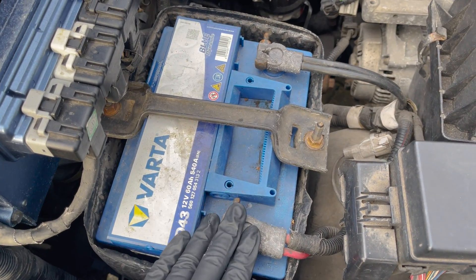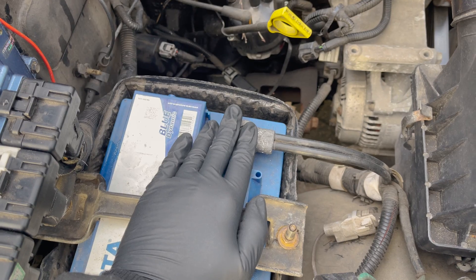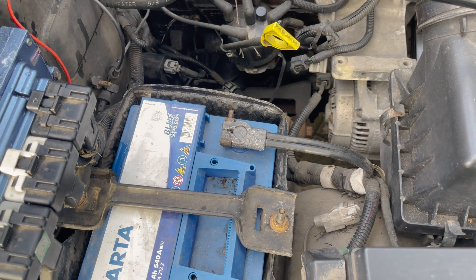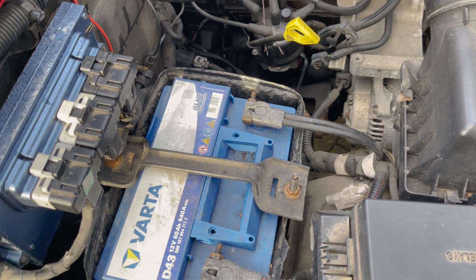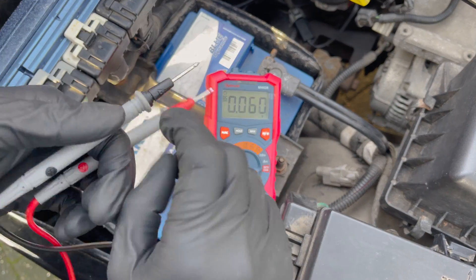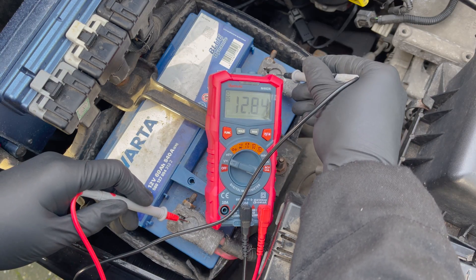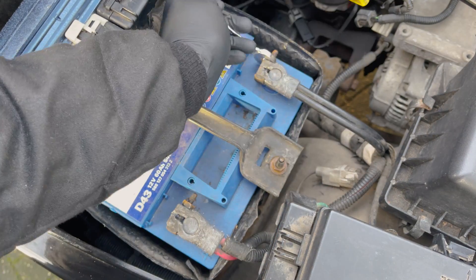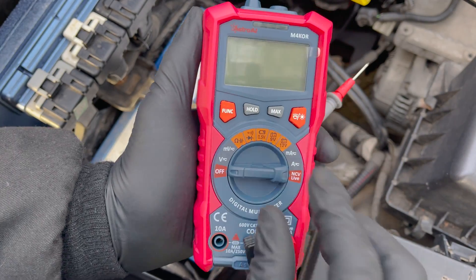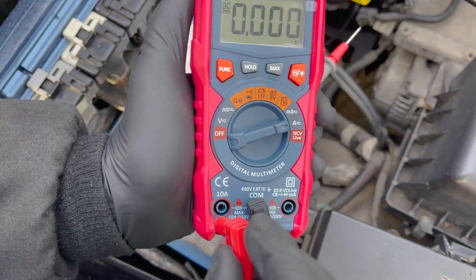You can measure parasitic draw on the positive or negative side of the battery, but I highly recommend using the negative side — this removes the danger of creating a short against the ground, which is a lot safer. First, check if your battery is fully charged. If it is, unhook the negative side so you can place the multimeter in between the negative terminal and the ground cable. Then turn the dial to DC amps on the highest setting.